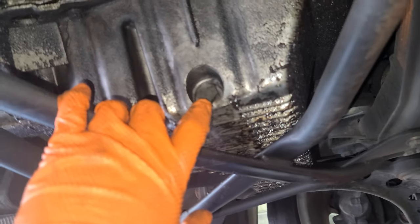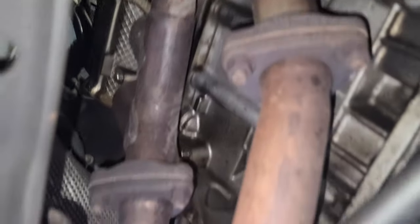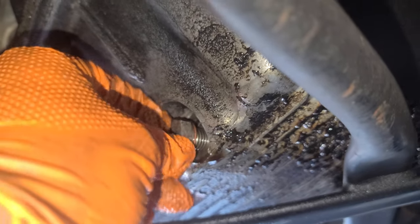Go to the bottom and you're gonna see the goods — that's the oil drain plug. You can see the exhaust pipe — two exhaust pipes but they become one. Anyway, with a 17mm socket or wrench you can loosen that nut — whatever you know what I'm saying.